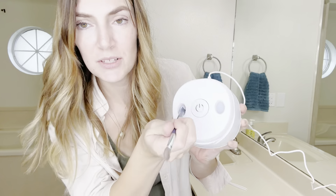I was sent this ultrasonic jewelry cleaner for washing my jewelry and I'm so excited because my rings are disgusting. They need washed so badly, so we're going to try this out.